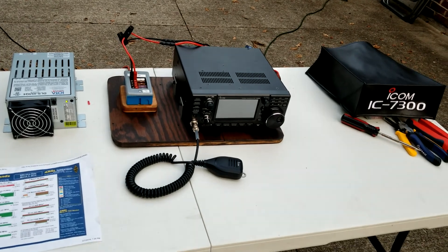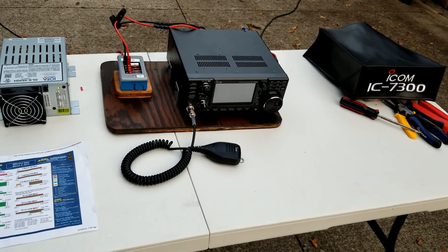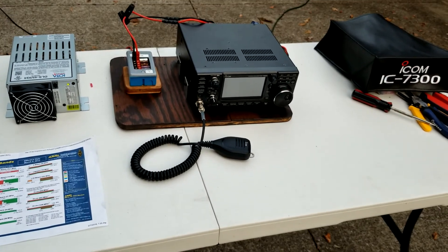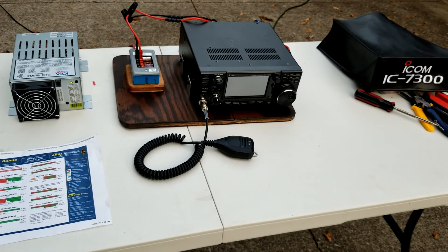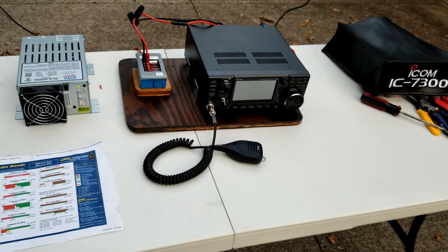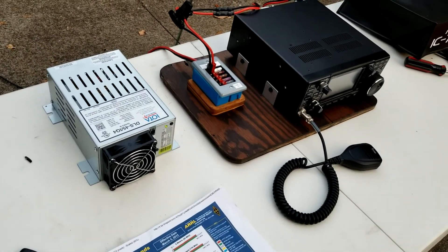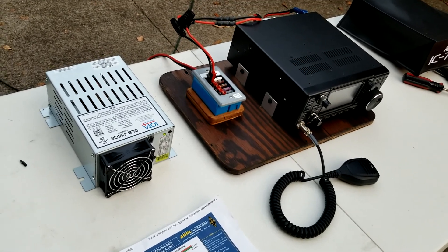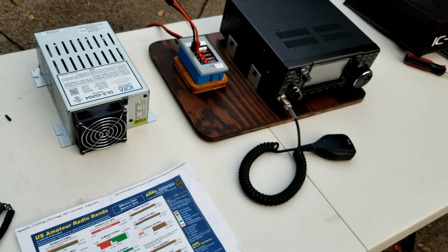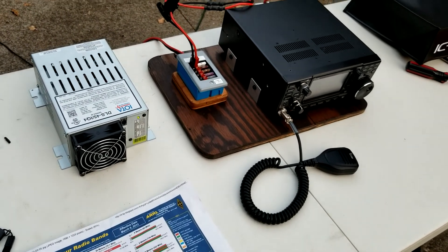This is KY4BDP, Brian, for the Lake Cumberland Amateur Radio Association. Look at what I have out here today: a 7300 distribution box that my Elmer made — or I think I helped a little bit on this one. And the IOTA power supply that seems to work nicely in these types of situations. I'm going to ultimately put this in a go-suitcase, but it's just out here on the table to test. I got a green light and powered on the radio, and everything looked good.